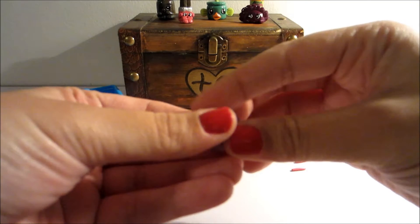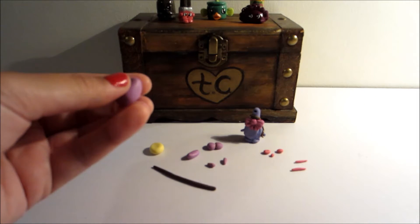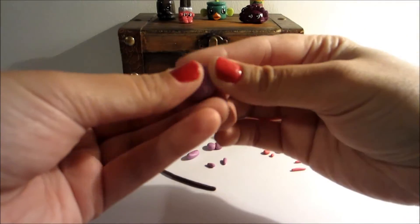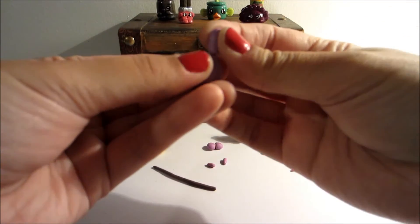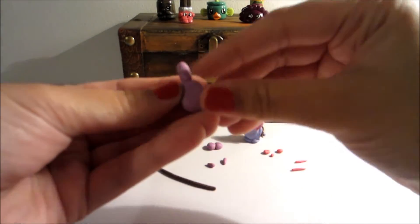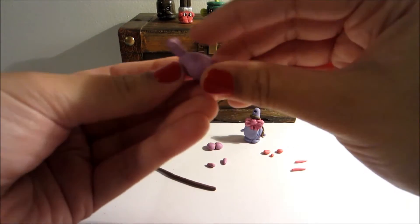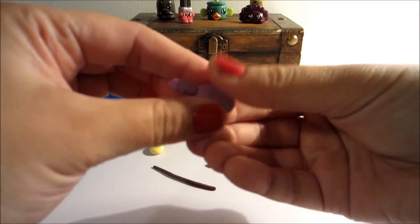I should also mention this was requested on YouTube by the user Alexa Medina, so thank you very much for that. So I'm going to go ahead and place the handle right on top of the base of the clay in order to make the brush.